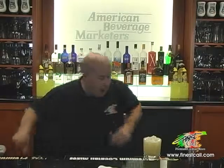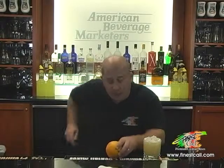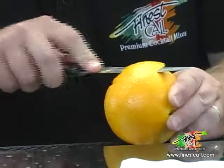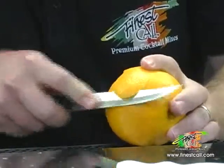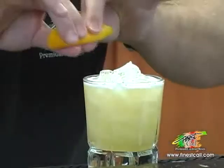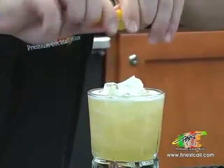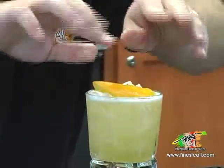And now for a garnish. I'll take an orange, flat end of a fruit knife, take the skin off the top, just like so. Over the top — those essential oils — just round the rim of the glass. And drop in.